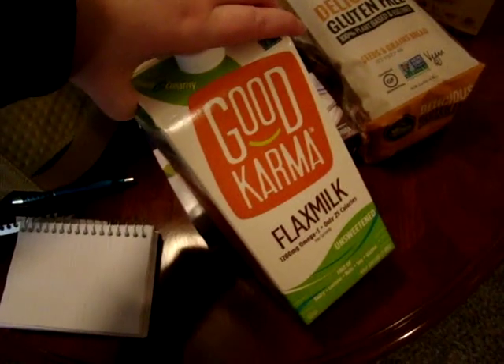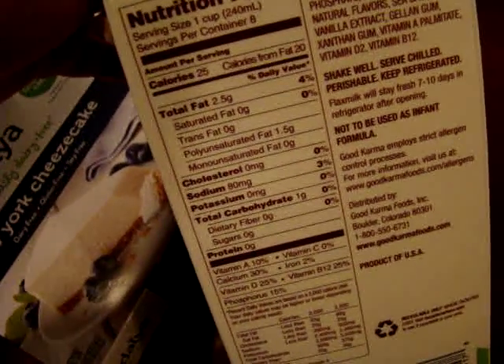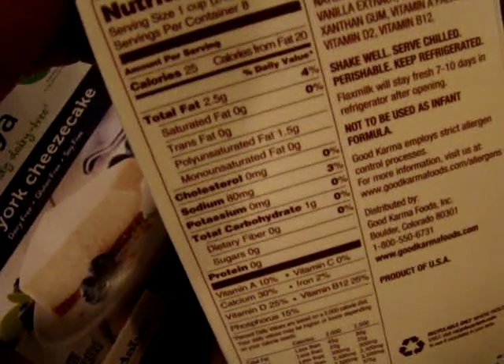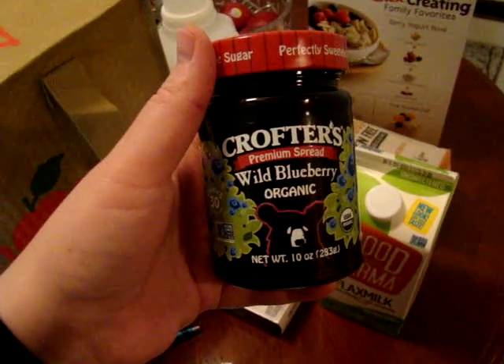I also got some more of my favorite Good Karma unsweetened flax milk. I love this stuff because it has omega-3s and it's only 25 calories per cup. It doesn't have a lot of fat, and not too much sodium. I probably only drink about one or two cups a day. I also got some blueberry jam to go with my gluten-free vegan bread.